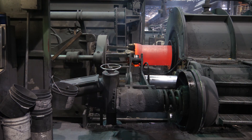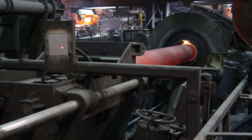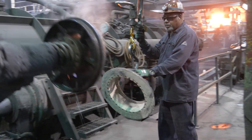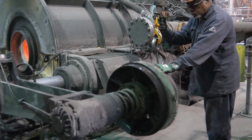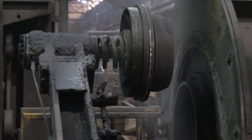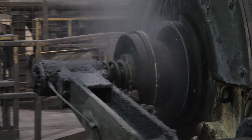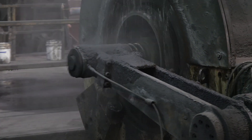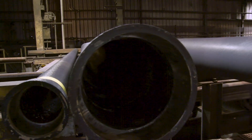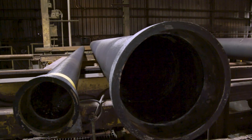An extractor pulls the pipe from the casting machine. Before each casting, a round form called a head core is inserted into the bell end of the pipe mold. The head core forms the gasket recess for our bottle-tight, fast-tight joints. During installation, the straight end of the pipe is inserted into the bell end of the adjoining pipe.